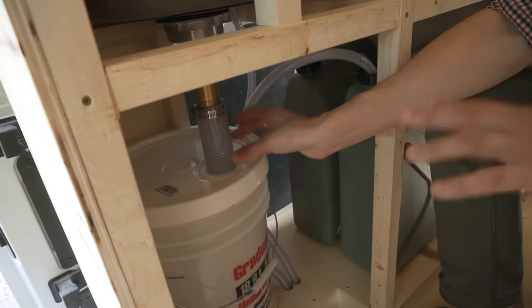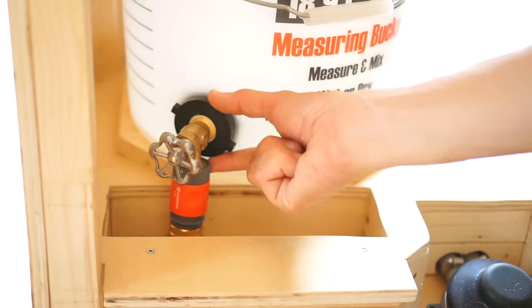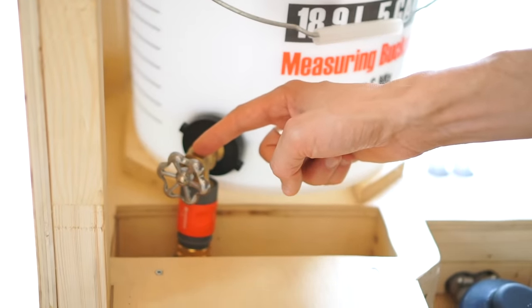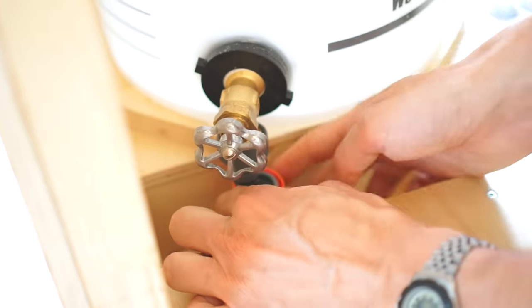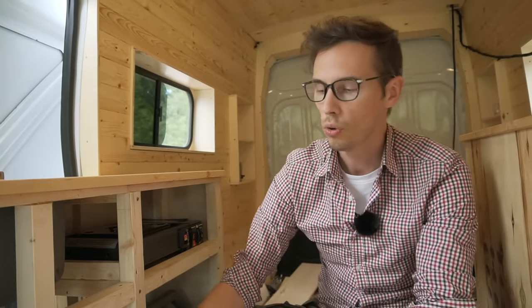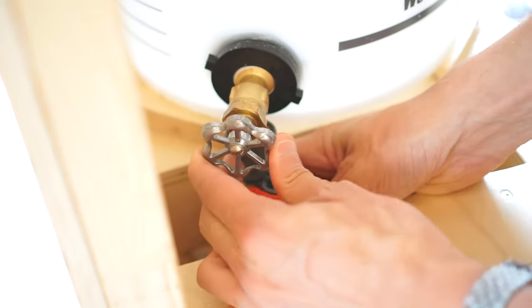At the bottom here we used a really standard bulkhead fitting — we cut a hole through the bucket at the bottom and put the bulkhead fitting in, then installed a hose bib into it. From there we attached a quick release, and there's a hose connected to the quick release that goes through the van and under the van with another quick release at the bottom. So we can drain our gray water tank using the quick release, going through the van with a hose and into a dump station, or we can unclip the quick release, remove the tube at the top, and just take the bucket out to empty it.